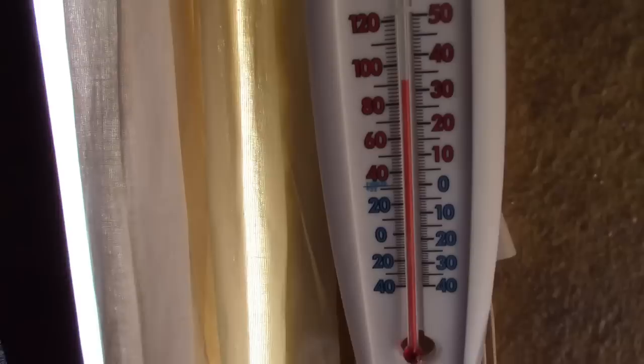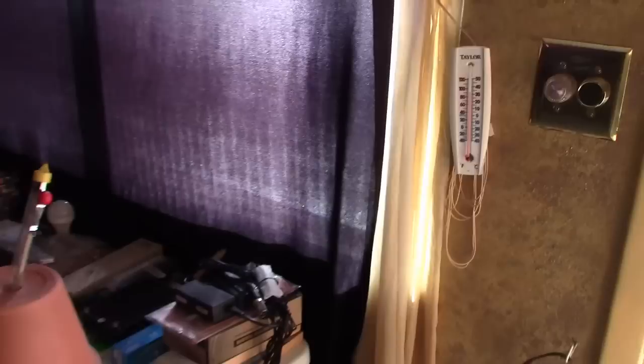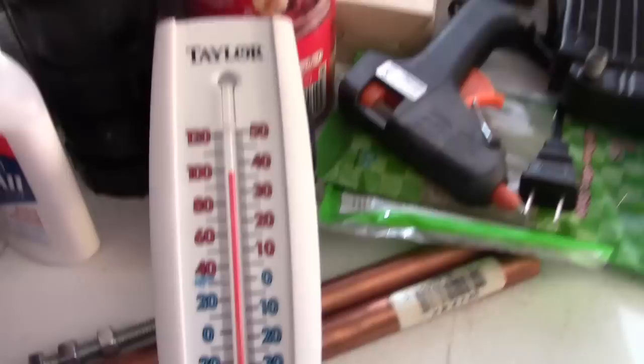Check out that temp — a little over 90 now. Check the temps out next to it: pushing 100 now, and that's only like a foot, foot and a half away. But still.